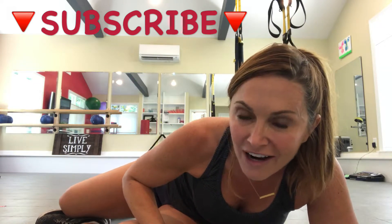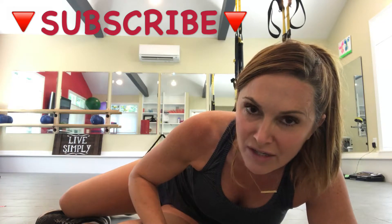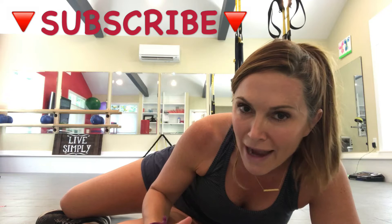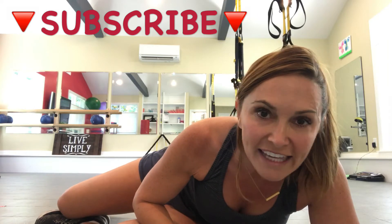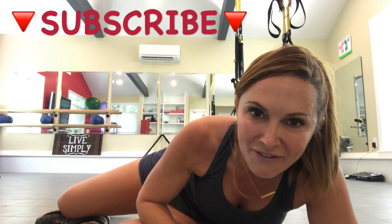Whether you can already knock out a whole bunch of pull-ups, or whether you're trying to strengthen those back muscles and practice the difference between the back row and the pull-up position — either way, you're definitely going to benefit from this exercise. I can't wait for you to come in and try it. I'll see you this week. Stay Simply Fit.